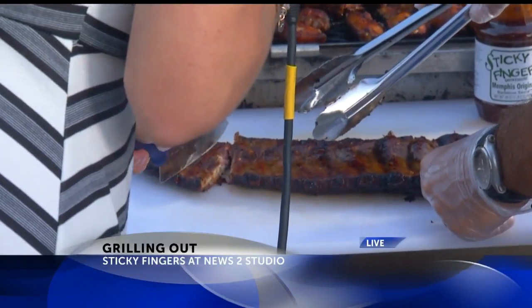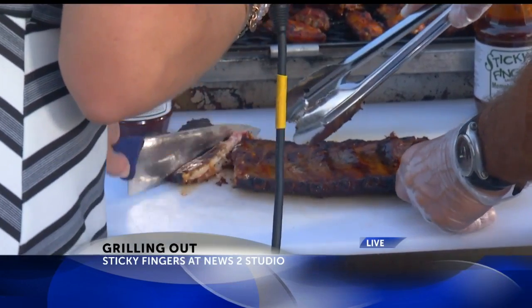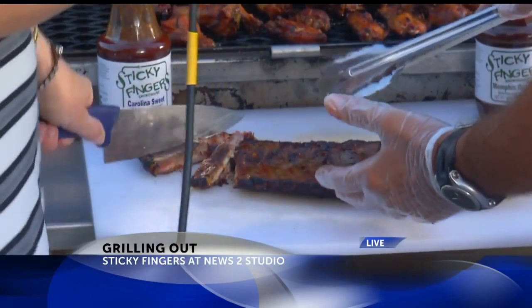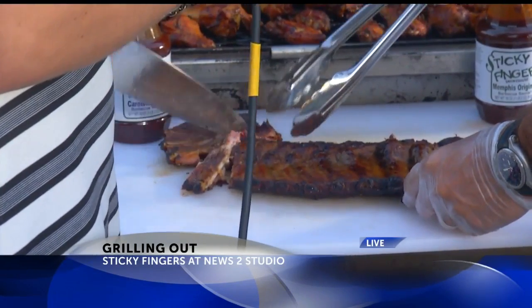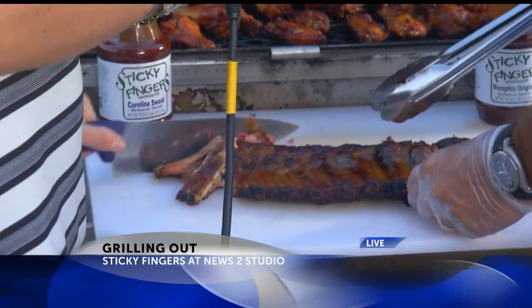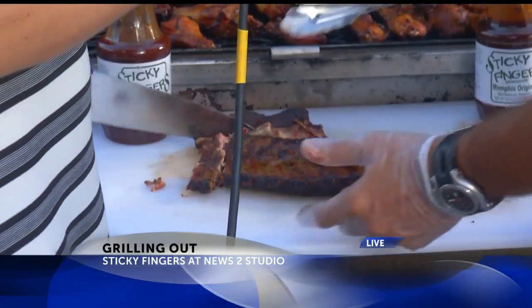One handed by the way — one handed knife cutting ribs, that's pretty talented. And these are pretty fall off the bone anyway, so you can see you don't have to work hard. Once you come up here you get to cut them into one bones or two bones, whatever you want to do there.